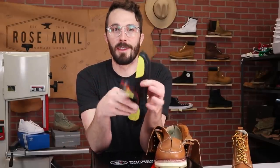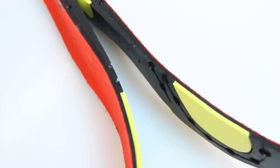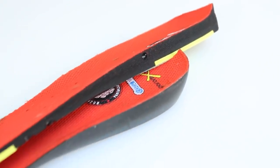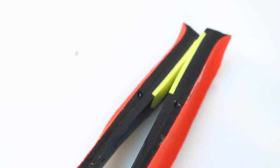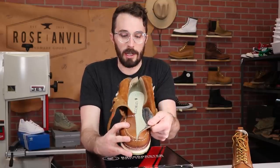This insert is by far the thickest we've seen in any boot or shoe so far — 14 millimeters thick at the heel, just over a half inch. You've got two little spots of Poron in the heel and the ball of your foot. There's a shank in here so we're going to have to go to the bandsaw for this one.